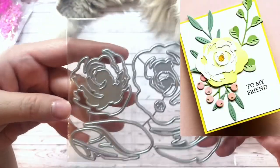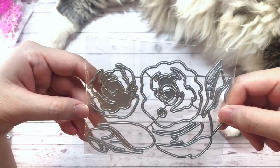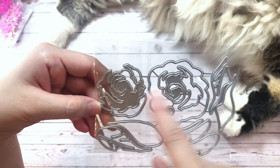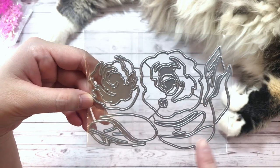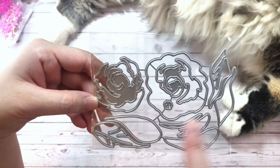Here's another layered rose die. Like I said, I love these. This one here is a little bit bigger. It comes with three pieces for the rose and then seven pieces for the different leaves.